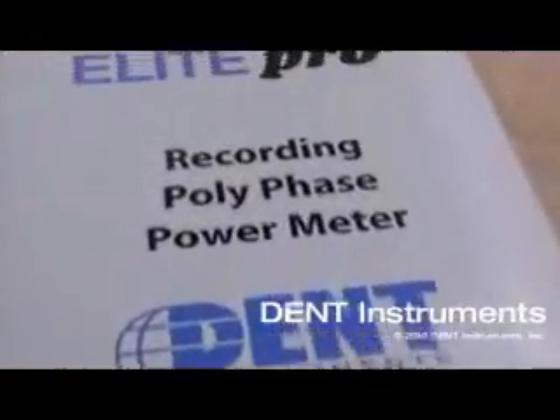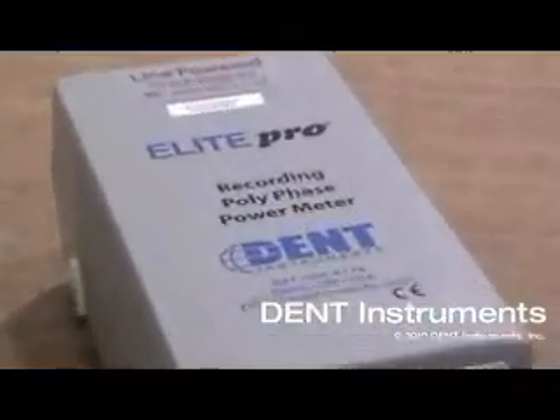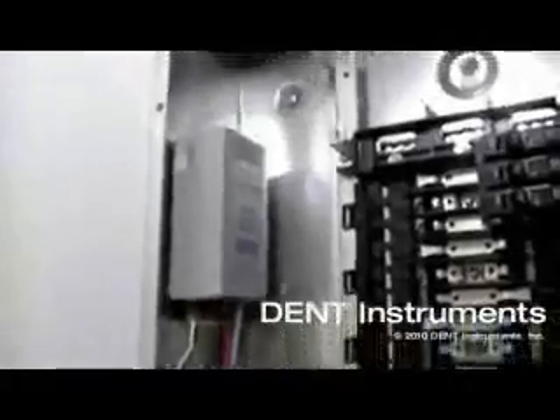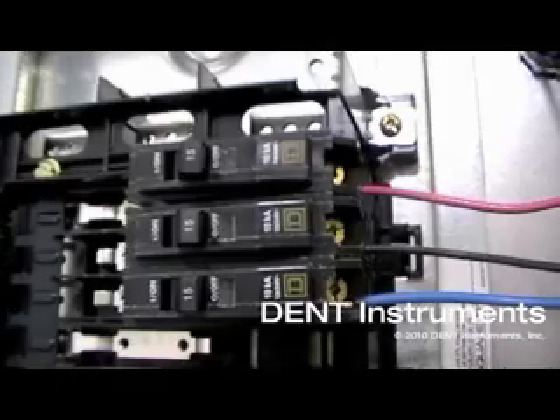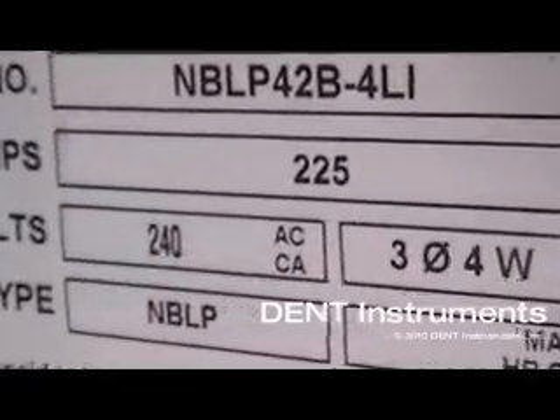The Elite Pro is a versatile, compact, and cost-effective power data logger that is ideal for short and medium term load studies, energy audits, measurement and verification projects, and power condition monitoring. It can be used on three phase or single phase loads on electrical systems up to 600 volts.